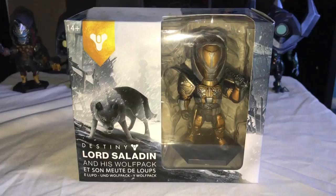Welcome back guys, Kid Grinch here with another unboxing video. In this video we are going to be unboxing the Destiny Lord Saladin and his Wolf Pack action figures brought to you by Big Shot Toy Works.